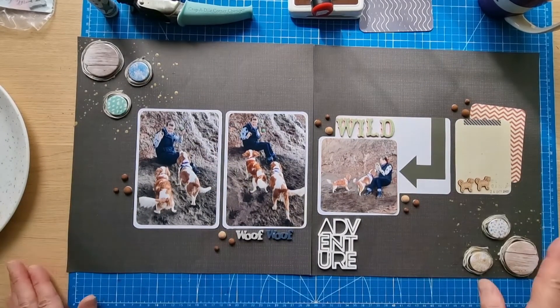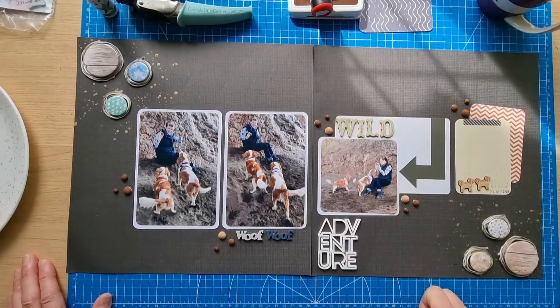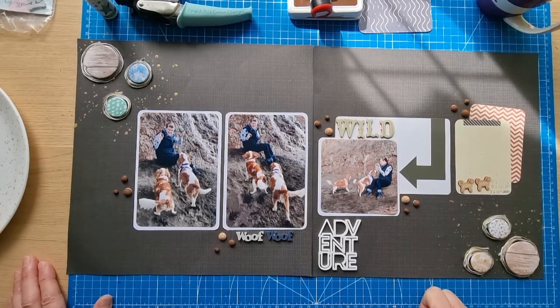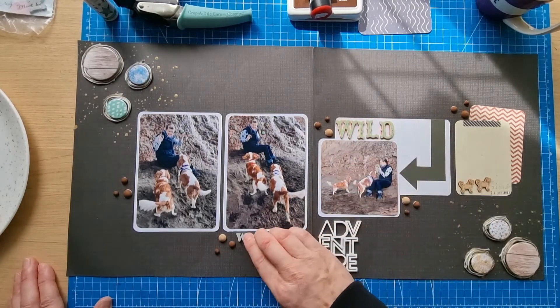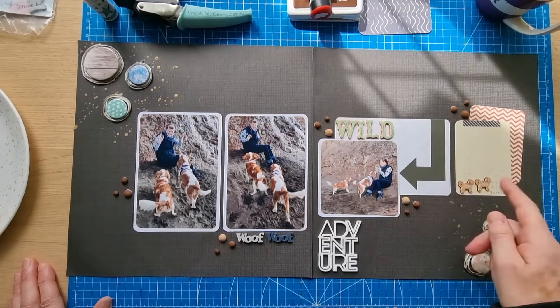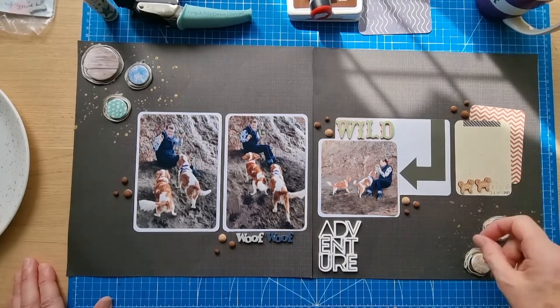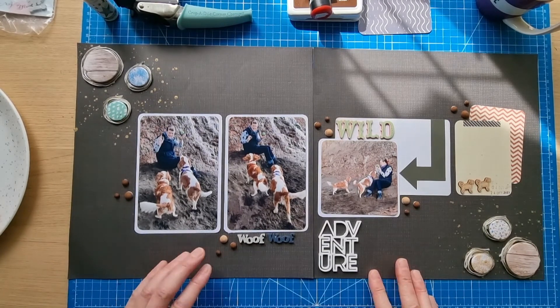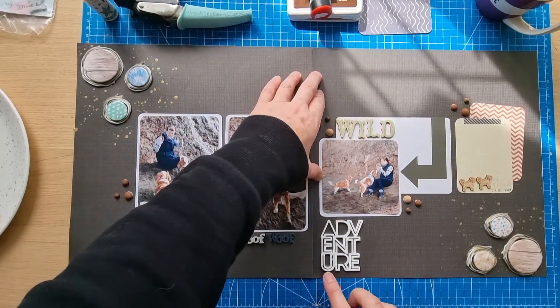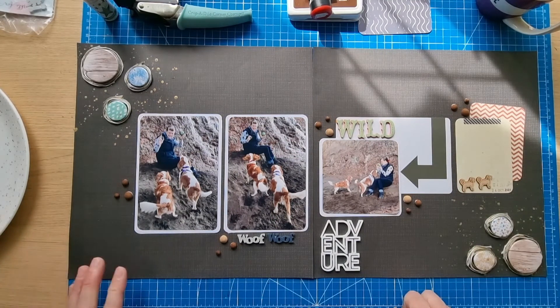I think this one might be finished. I've added the date — so it's going to be 'Wild Adventure.' I quite like the fact that I've got three sort of sections: a word here, a word here, and then the words here. The little doggies are looking for the ball — that's what I like to think anyway. I've just got to add a little bit of journaling about the day or the visit to the beach, and then this layout is finished. That's another double page layout done for the multi photo prompt, day eight of Scraptember. I'll take photos at the end with the journaling to show you what I've written. Stay safe, thank you very much for joining me, take care and I'll see you next time.